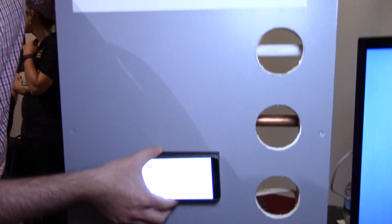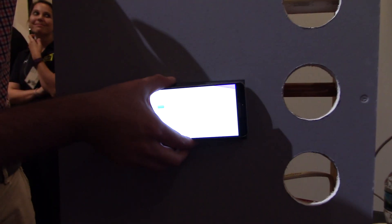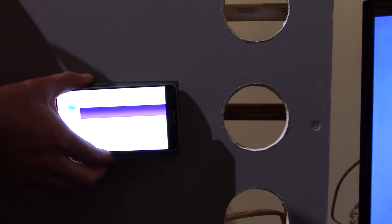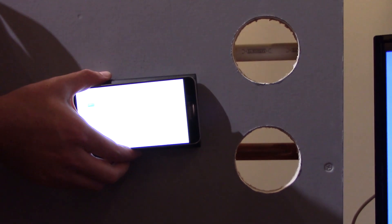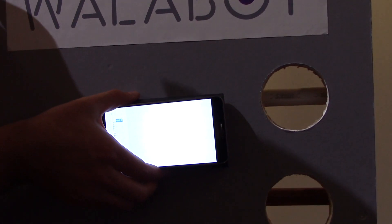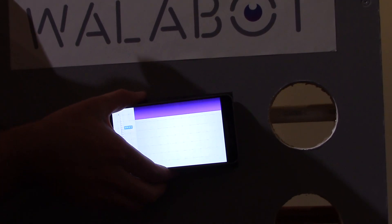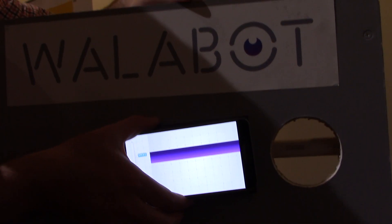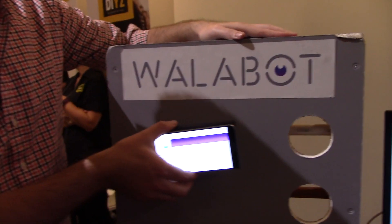Here I've got Wallabot, and as you see on this wall, there's a pipe right here that it detects — it's a metal pipe. As I move it up, nothing's detected. And then there's another PVC pipe you can see right here. So it can see all kinds of things. It can see into cement, drywall, up to 4 inches of depth.